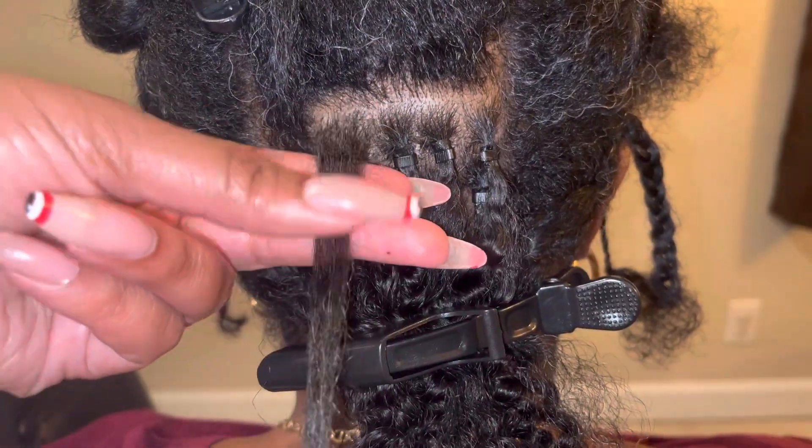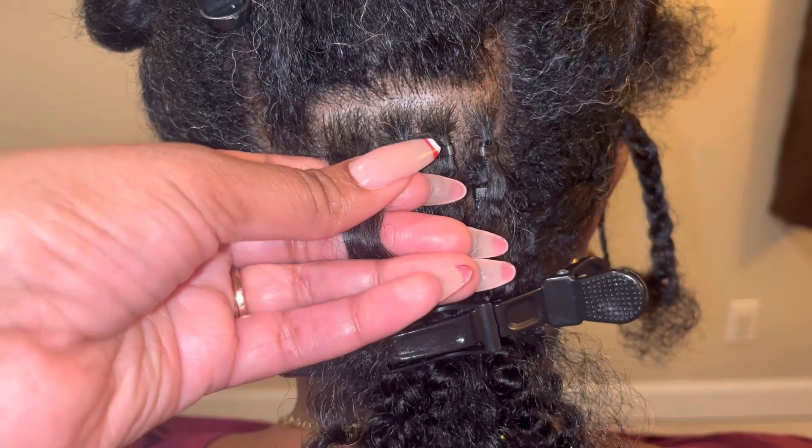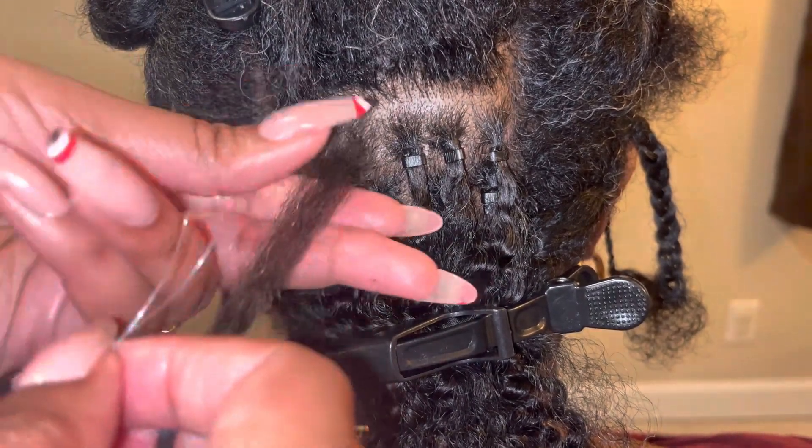Now we're going to go ahead and start with our sections, already measured so that it's easy to apply, making sure that it's not too much hair and that it will fit through the silicone bead.